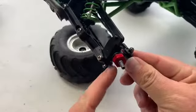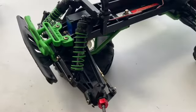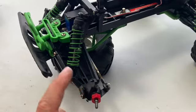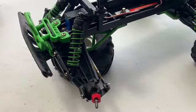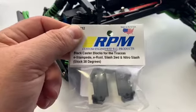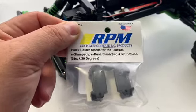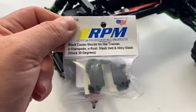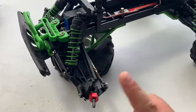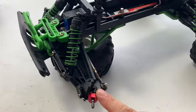As you can see, it's bent pretty good. Another weak spot on the Stampedes and the Rustlers is the caster block. So while I was there, I picked up some RPM caster blocks. These things are guaranteed for life, RPM stuff's made in the USA, and it's a lot stronger. So what we're going to do is I'm going to show you how to go ahead and change one of these out.